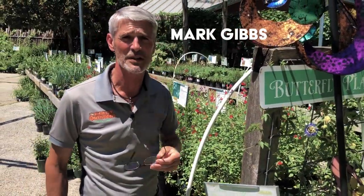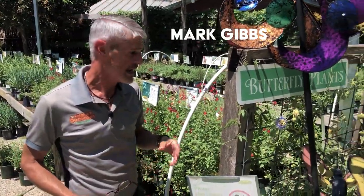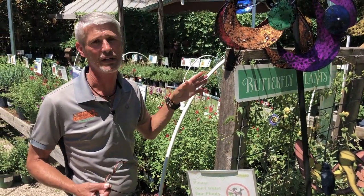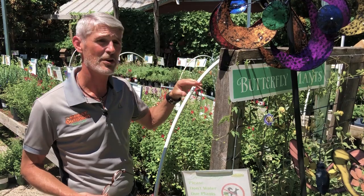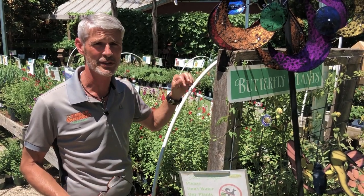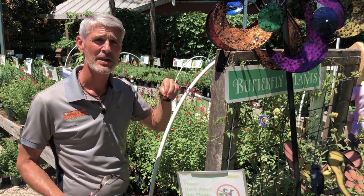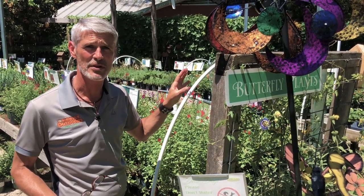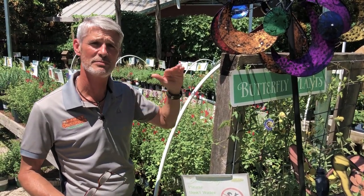Hi, I'm Mark Gibbs with The Great Outdoors Nursery in Austin, Texas. Today we're going to do a walk and talk and look at some fun things here. We're starting with the passion vine — I wanted to talk about the butterfly plants, the host plant situation, and some great selections that you can mix in your garden to cover some different tiers.